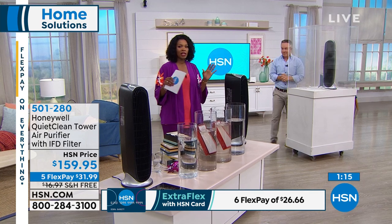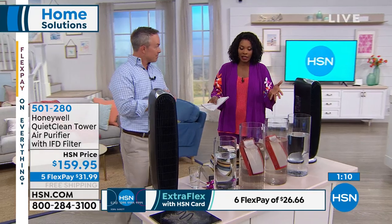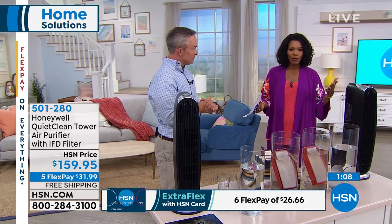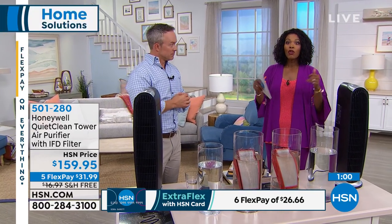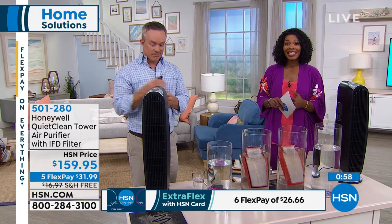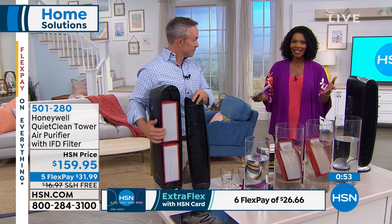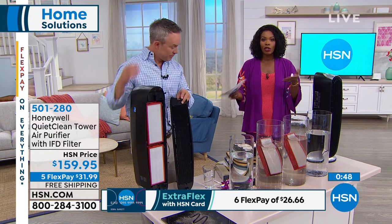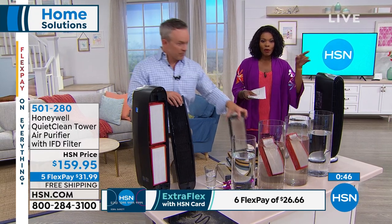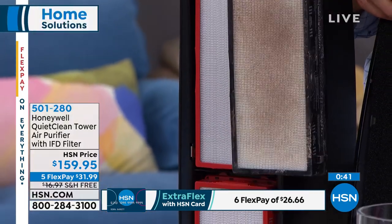We have fewer than 600 of these left, and that's it. If you want this and you already have an HSN card, you can take another $20 off — today is the last day of the special. When you spend $99 or more, you take $20 off when you use your HSN card. That makes it $139.95, still free shipping and still five flex pay. No more buying filters — not even the headache of what size, do we have more, is it still in stock.